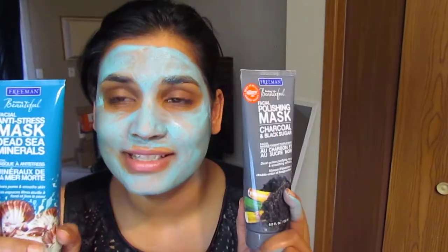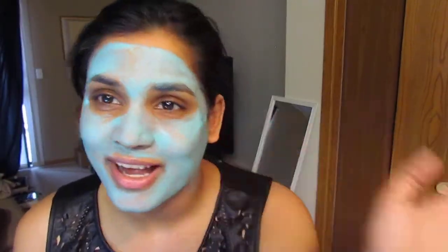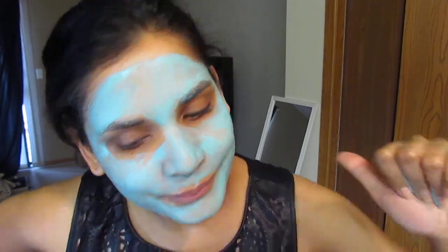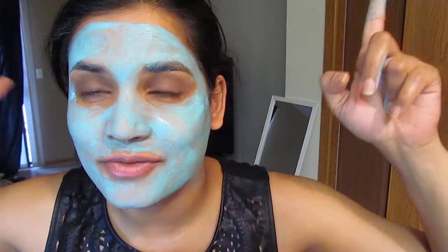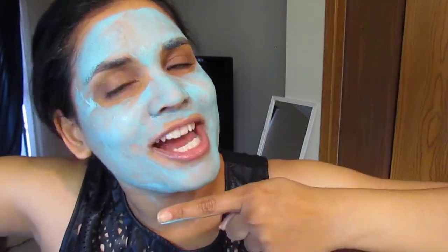Both of these I'm very happy with — they were buy one get one free at Ulta, so a really good deal. I would definitely recommend these. Thanks for watching! I hope you enjoyed seeing my blue face. If you found this helpful give it a thumbs up, leave a comment below with any questions, and don't forget to subscribe and check out my blog, Crazy Love for Clothes.